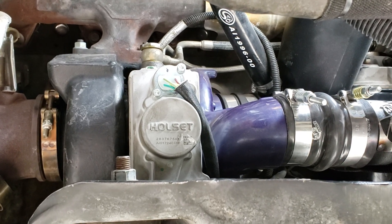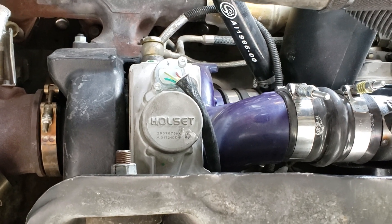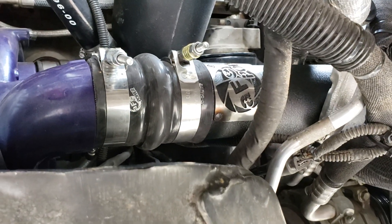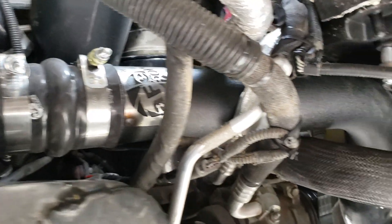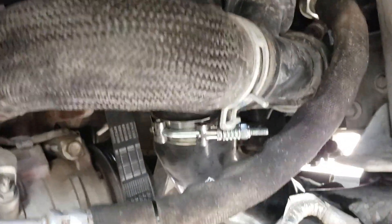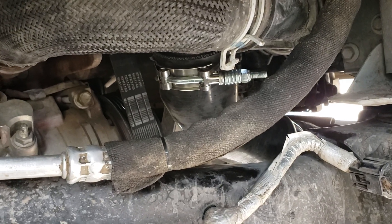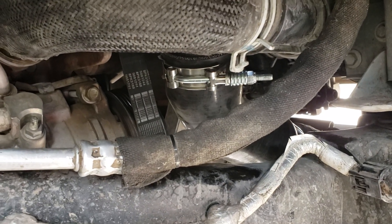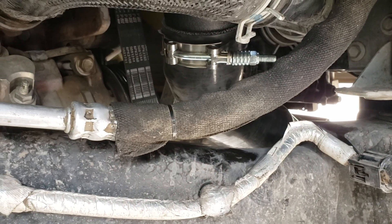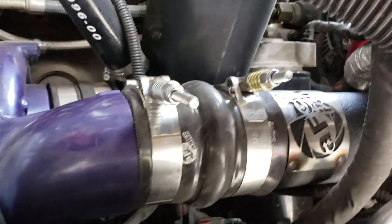The turbo does have a whistle to it, which for those of you who like turbo whistle is pretty nice. The aftermarket hot side intercooler tube has plenty of clearance with all the bends. They give you new intercooler boots that are quite a bit heavier duty than the factory style. I'm also a big fan of those intercooler clamps with the tension spring on them — it just feels really solid.